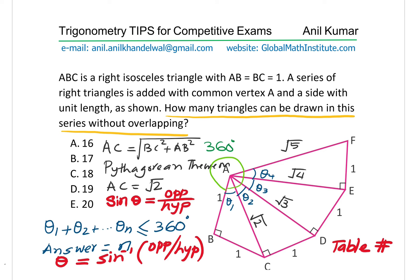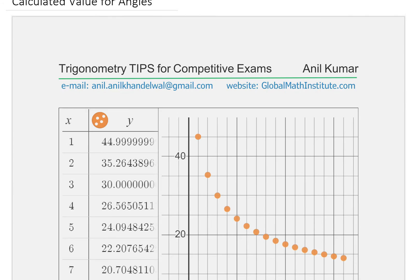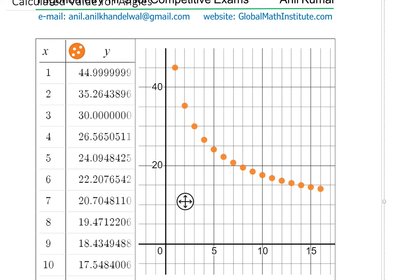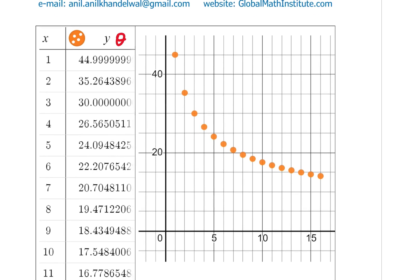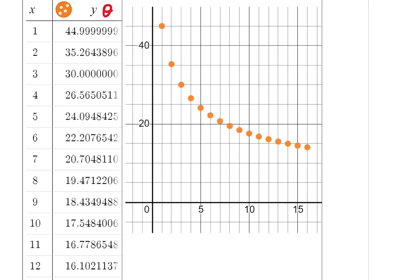What I have done here is calculated the values and written them down. Here are the values for you. As you can see, we have the values for the first triangle and the angle theta in this particular case. X is the number of triangles. In this series, when I did the calculations, these will be your values. When you add theta 1 plus theta 2 — all these angles up to the 16th triangle — that comes to around 351 degrees.